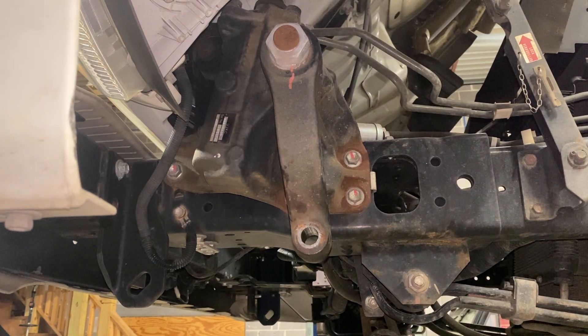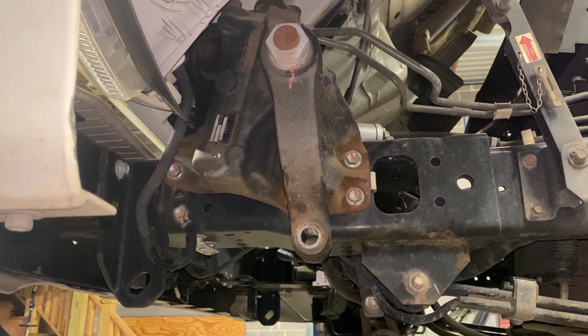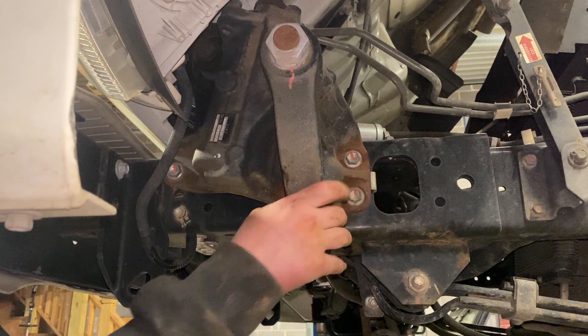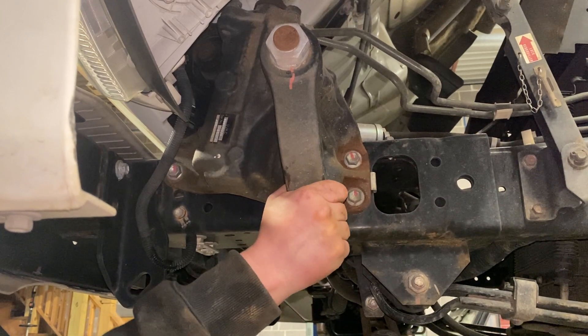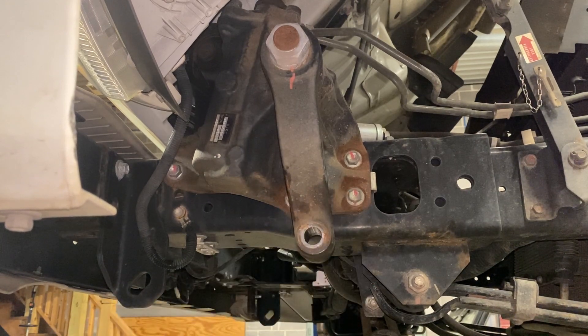It took some persuasion but I got the drag link knocked out — it wasn't pretty. But if you listen really closely you can hear the clicking noise I'm talking about, and that's what you're aiming to get rid of. Once that's gone, you have adjusted your worm gear correctly.